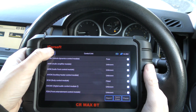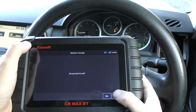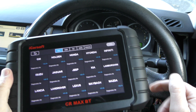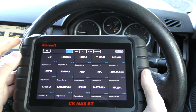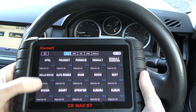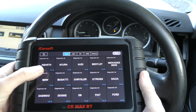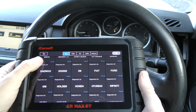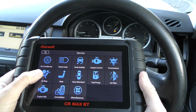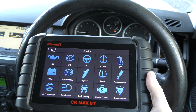That is just a quick demonstration of the iCarSoft CR Max. There's a warning to tell you to remove the dongle from the diagnostic port. You probably saw some of the manufacturers it covers — these are the manufacturers currently installed on this device. It also does service functions — things like injector coding, oil service reset, battery registration, and DPF regeneration.